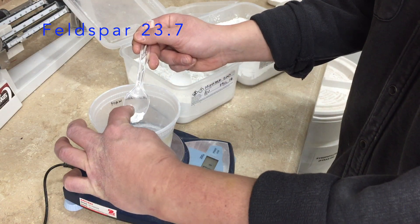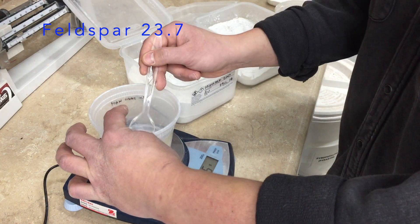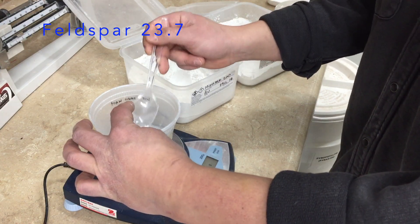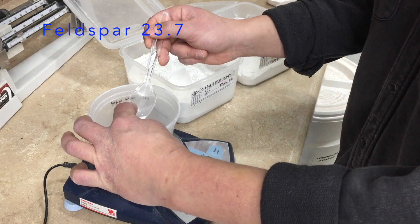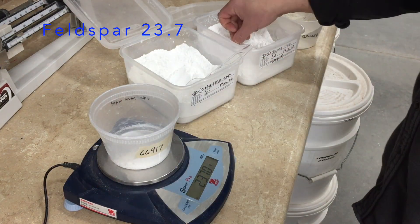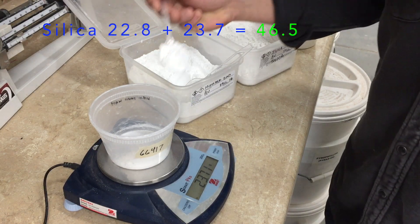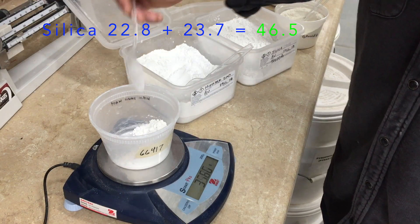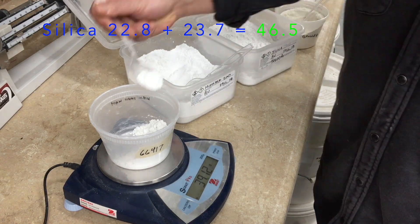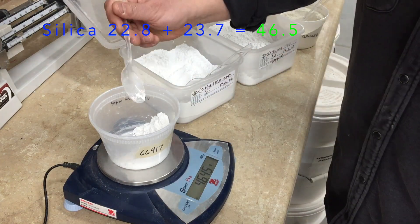You don't have to measure too precisely — usually one one-hundredth of a gram of an ingredient isn't going to make much of a difference. Now I'm going to add the second ingredient, silica, 22.8 grams. Adding to the 23.7 grams of Feldspar that I already have, I'm going to go to 46.5 grams.